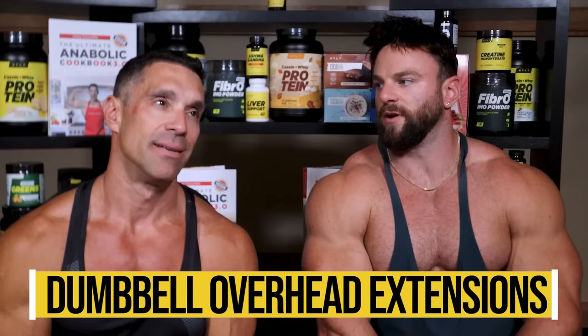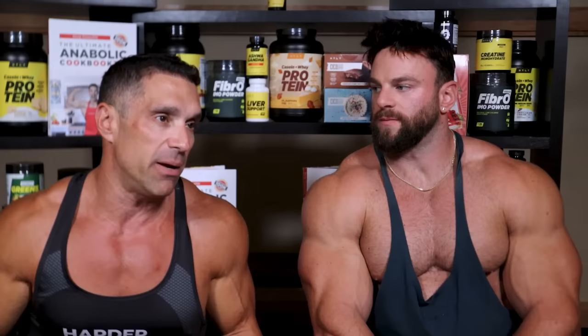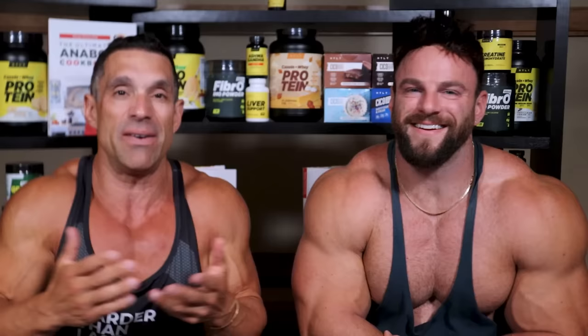Let's go to dumbbell overhead extensions — this is going to be more upright. I hate this. I can't get anything from it. I'm giving it a D from performance, from trying it. I can't keep my arm in place. I can't even lift lightweight with it. I tried it as a child — I started doing them when I was 10, hated it. I never got a good pump from it. I give it a D.